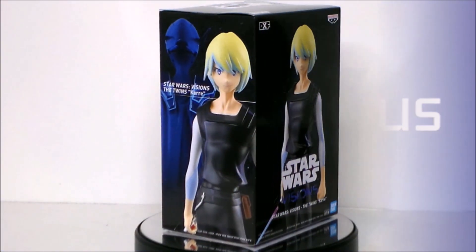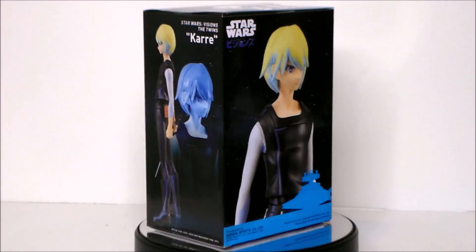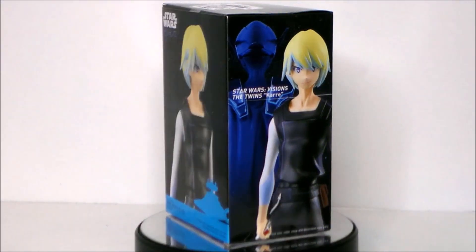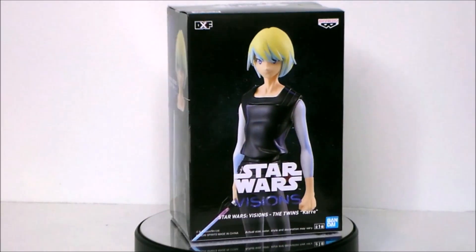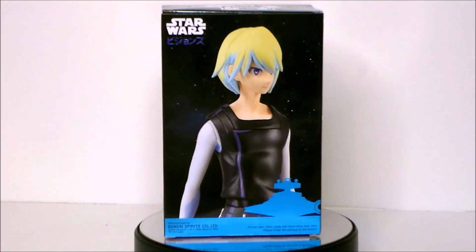Hey guys, Ultra Maximus back with another toy review. Today we're going to take a look at a figure from Star Wars Visions — it's Karre from the episode 'The Twins' on Disney Plus. It was actually an anthology I really liked, so I'm super interested to take a look at these guys.